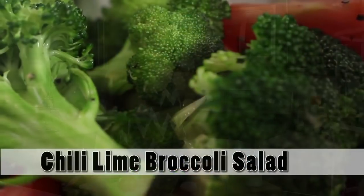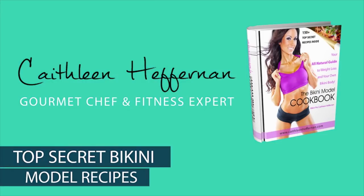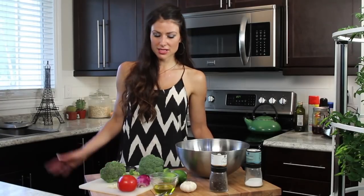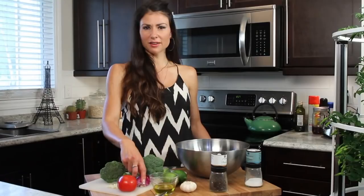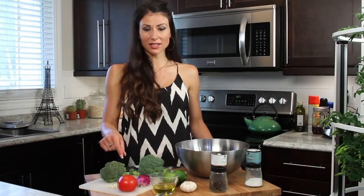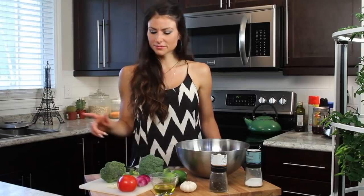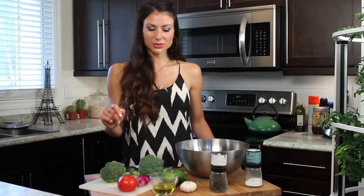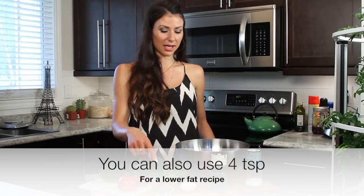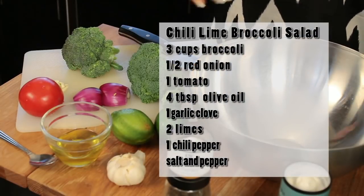Today's recipe is a chili lime tomato broccoli salad. It's super easy to make — all raw ingredients and all natural. To make this recipe, you just need three cups of broccoli, one tomato, a half of a red onion. One garlic clove, juice of two limes, and four tablespoons of olive oil. I use four tablespoons of olive oil because there's four serving sizes.